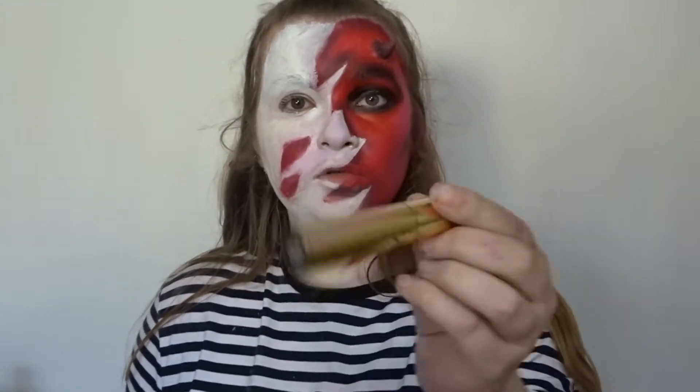I'm going to be using Kat Von D's Glimmer Veil just to add some sparkle to this side of my face. Oh yeah, we're going in shiny.